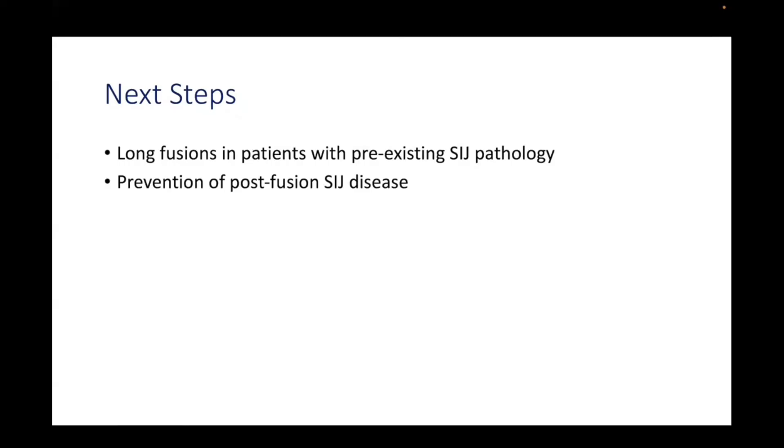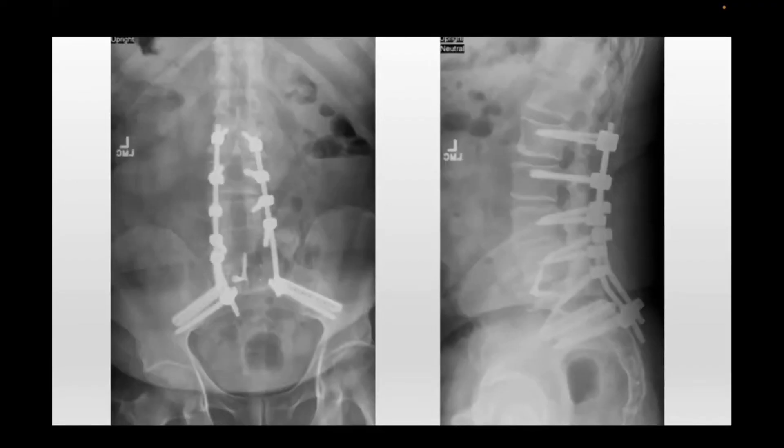This is one of my patients in the trial — you'll see the extra implant there. This is not something I'm doing currently outside of the trial, but I'm really interested to look at the data and see the results. I'm also interested in Dr. Coleman's point of view as it pertains to long deformity and more complex cases as well. Thank you for your attention.